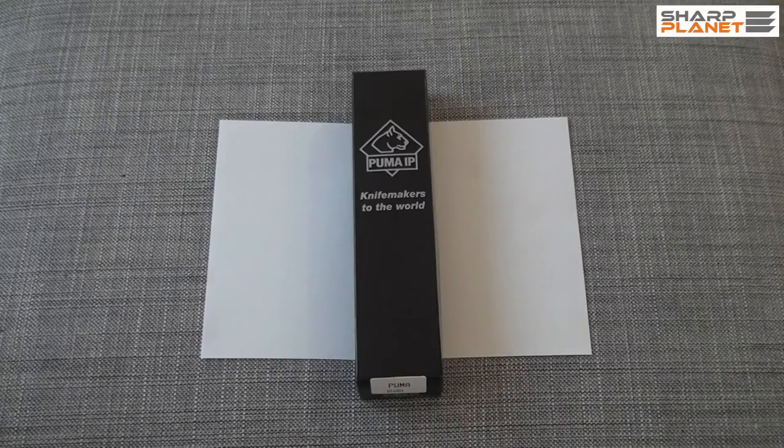Hello, I am going to show a Puma IP hunting knife. It is made by Puma company from Germany, from Solingen. IP stands for international production, so this knife is designed in Solingen but it is made in Spain. The quality check is also made in Germany, so it is a first class product.